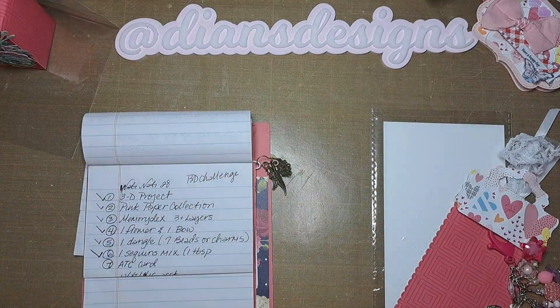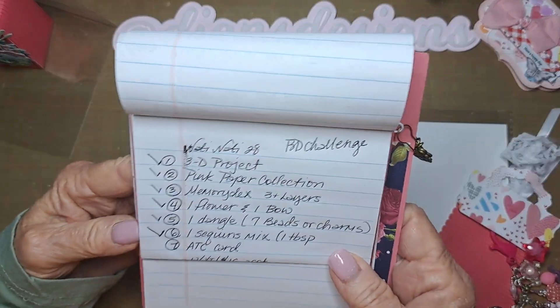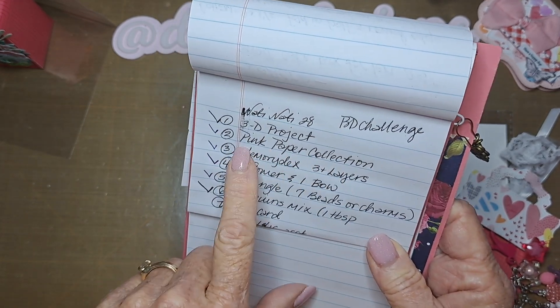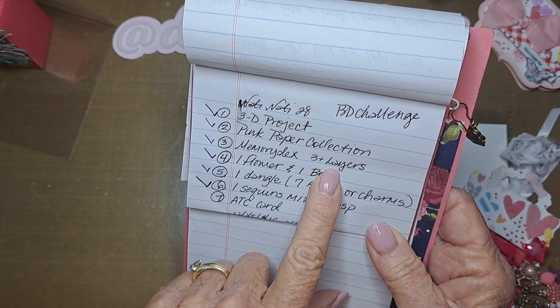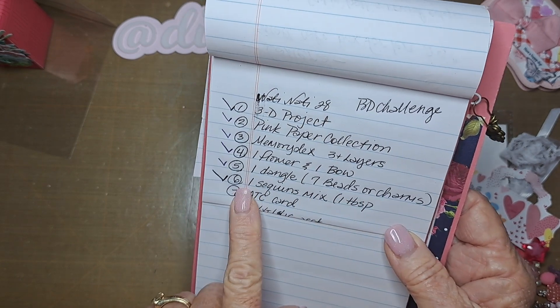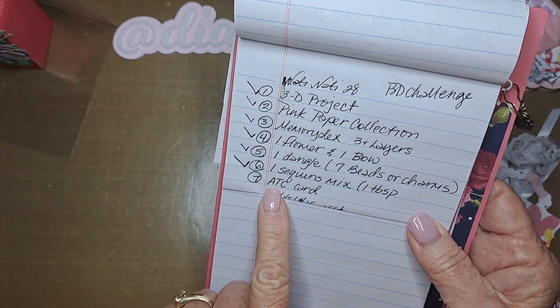The birthday challenge is a 3D project. She wants everything done in pink — pink paper collection. She wants some memory decks, three layers, three-plus layers, one flower, one bow, a dangle, seven beads or charms, one sequin mix — at least one tablespoon — and an ATC card.